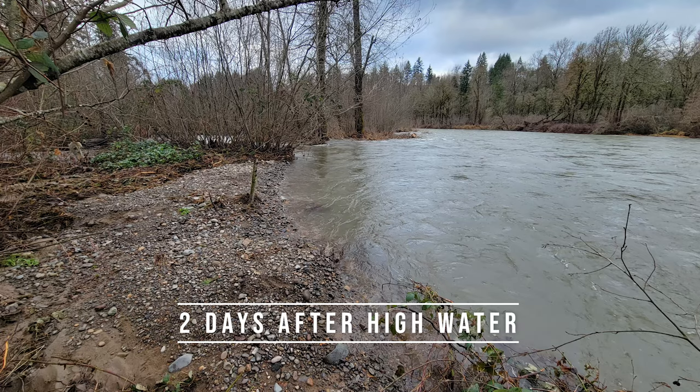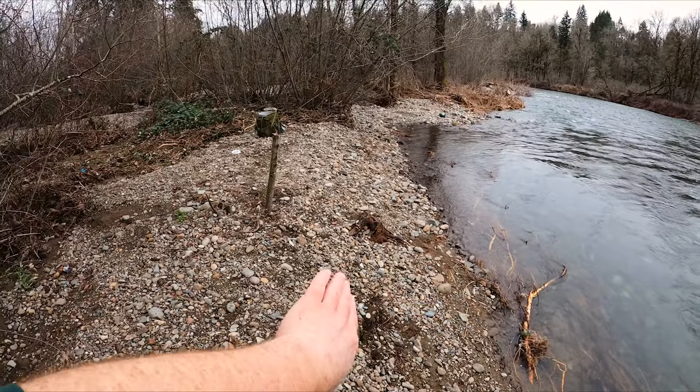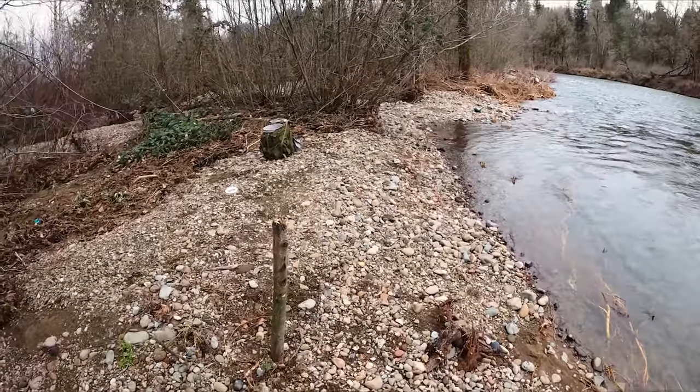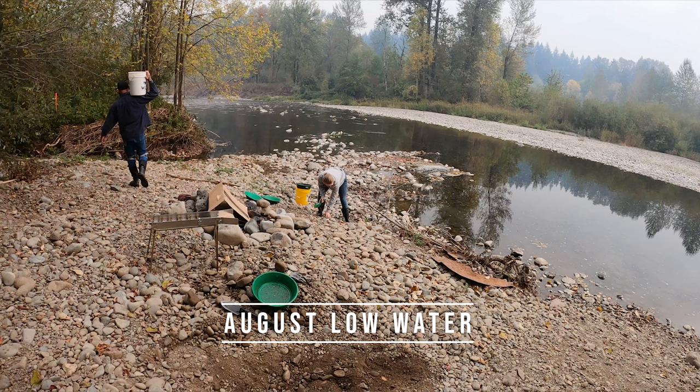I'm about two or three days after the water started going down. This is the area that I worked in past videos. The river eroded away quite a bit of this and it's not testing very well anymore. I already found that other spot that we're going to run — just wanted to show you how much this spot has changed.